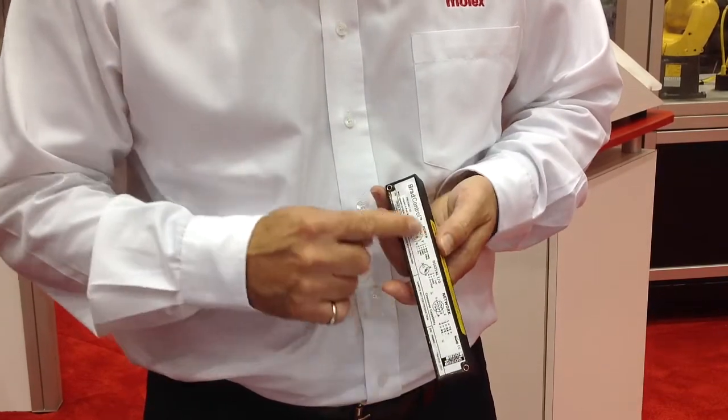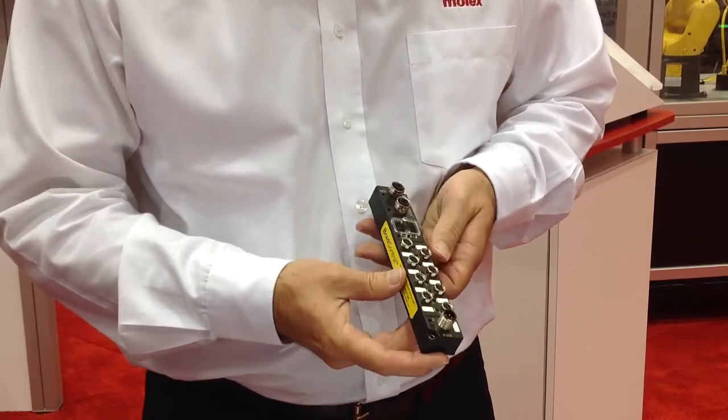It's IP67 rated, so these blocks are designed to be mounted directly on the machine. You don't need any external cabinets or any protection. It's a very low-cost, very compact I.O. block. We'd like you to get more information on the network and on the block itself. Please visit us at www.molex.com. Thank you.